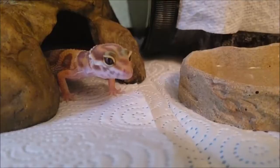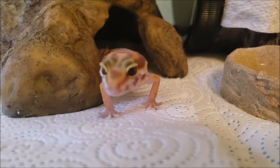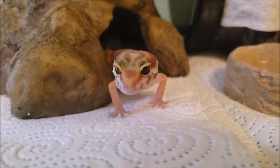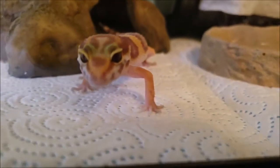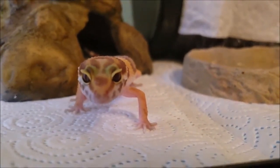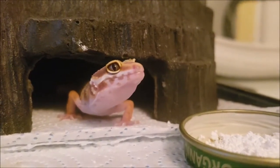The one and only reason I do not like paper towel is because it looks unnatural. It's really great otherwise because it's easy to keep clean and it's safe for geckos. I just thought that since she's going to be spending her whole life in this tank, I want it to look as nice as possible. I think tile is a good option because it's still easy to clean but it looks very natural.